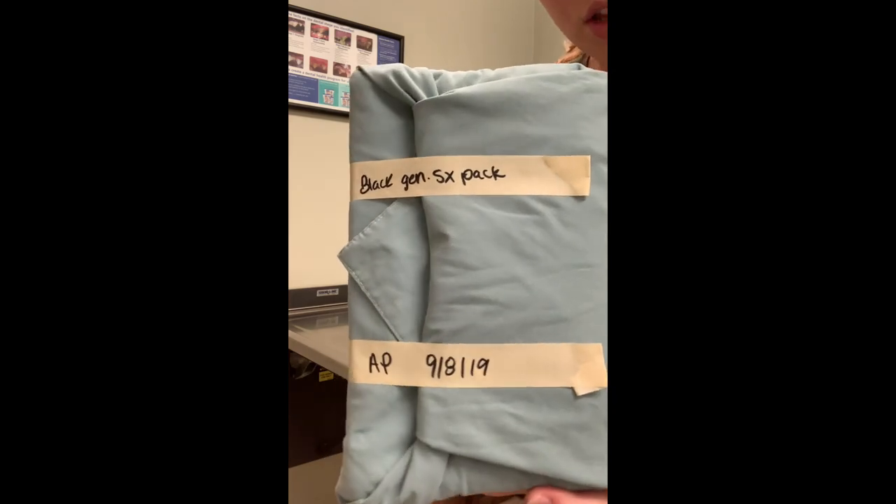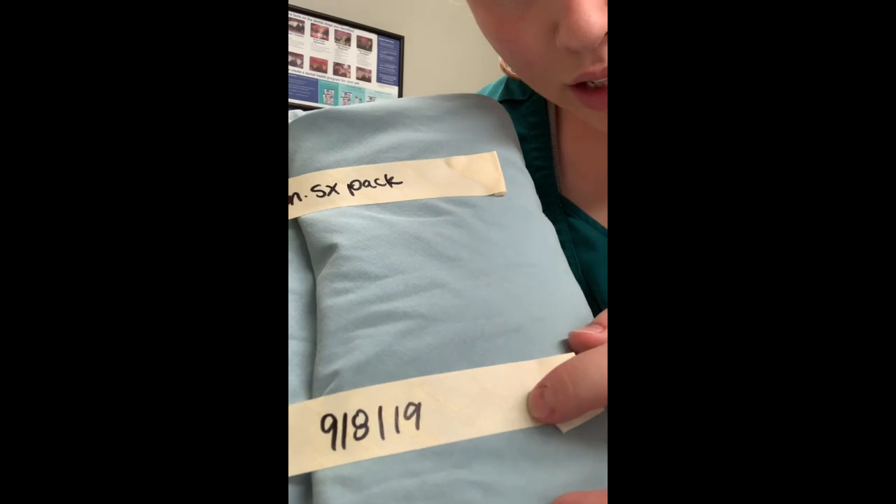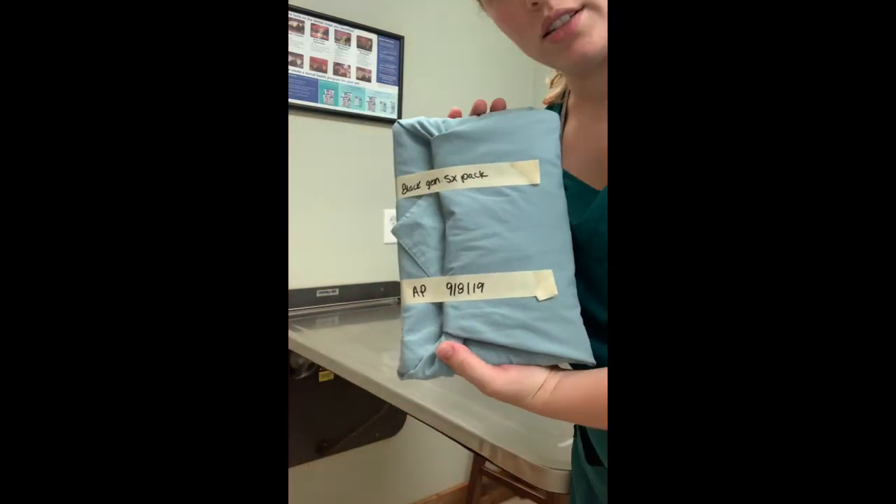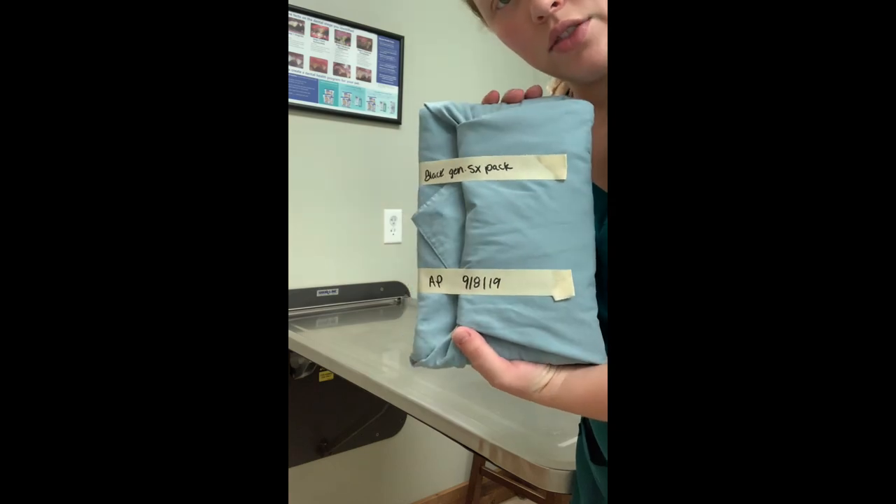This is ready to go into our autoclave. The indicator tape lines on here will turn black once our pack has been sterilized, and that's the end of our task.